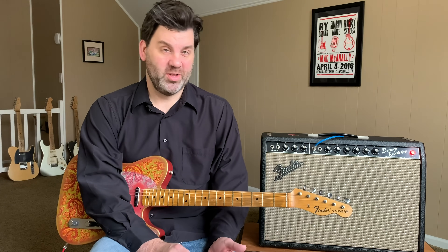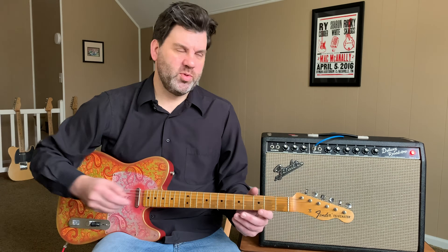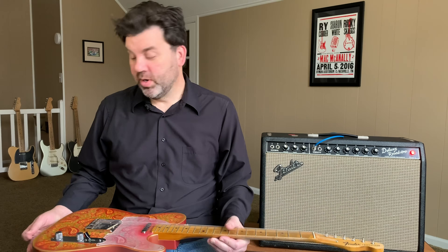I love Telecasters and swapping pickups, so when these pickups were announced I immediately reached out to Seymour Duncan to check them out. To cut to the chase — these are like a hopped-up set of late 60s Telecaster pickups. They solve all the deficiencies of those original pickups and they're a fantastic, easy-to-find pickup set at under $200 — specifically $169 in the U.S.